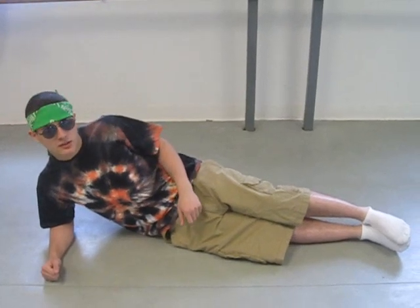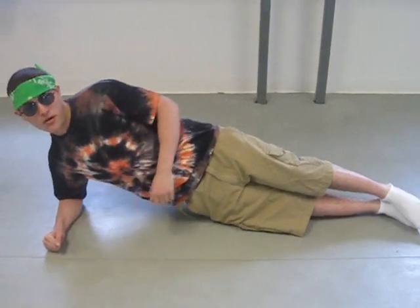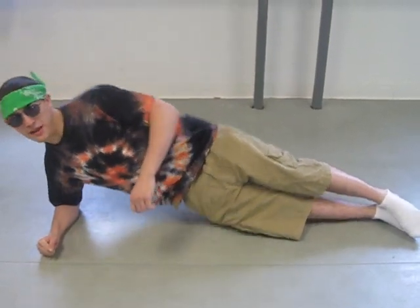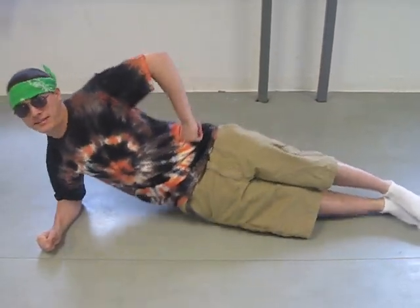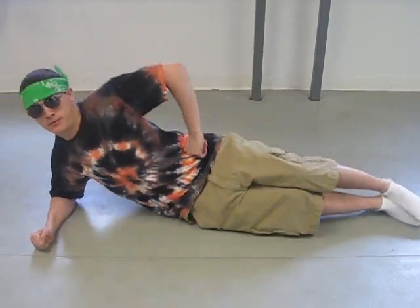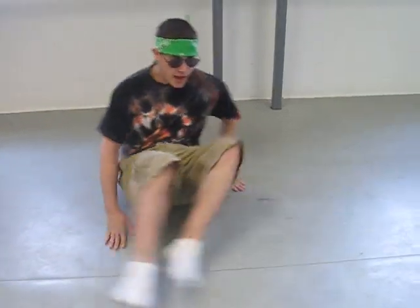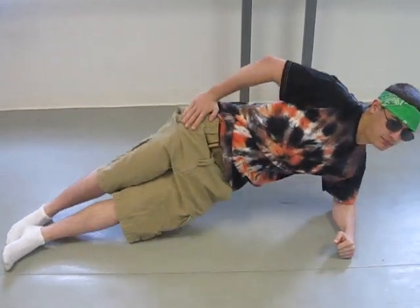We're going to start with some side planks. You're going to be holding your body up on your elbow, going down and back up — just getting that six pack all fired up. Hitting the beach soon. Switch to the other side — can't be uneven here, you'd look like a weirdo.